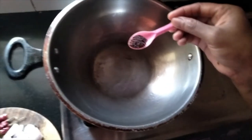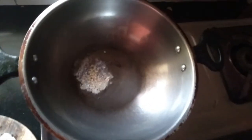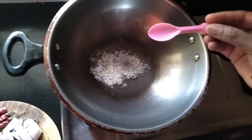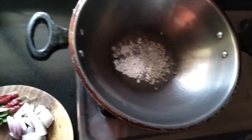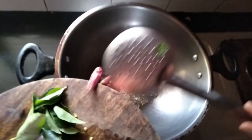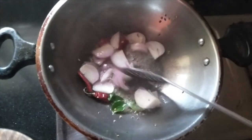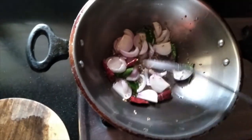I have heated two spoons of oil. Let us add mustard seeds, urad dal, and jeera — about half a spoon. As it splatters, let us add red chillies, curry leaves, and onion, and fry for some time.